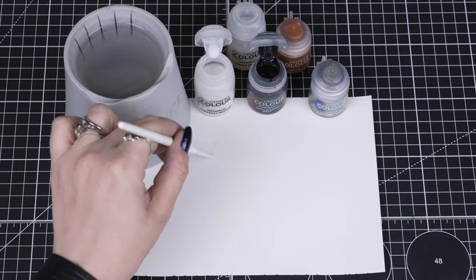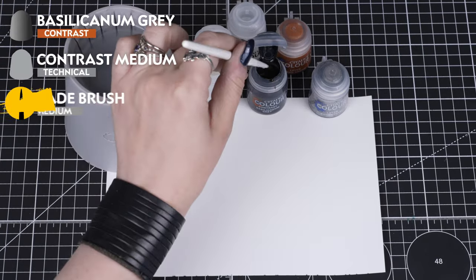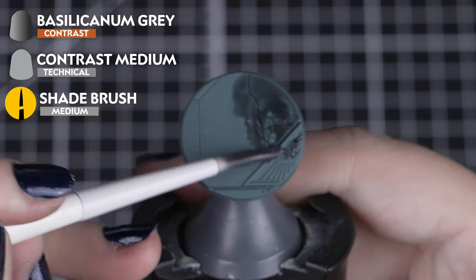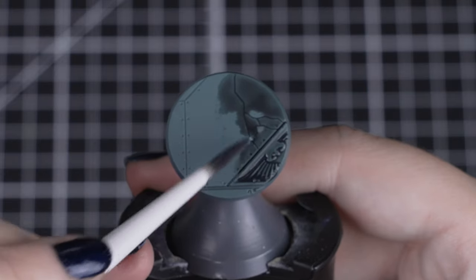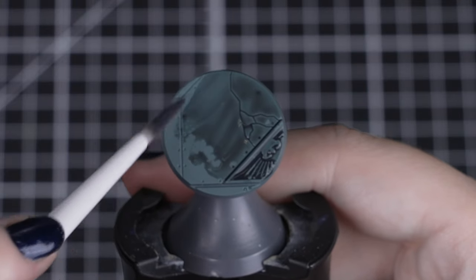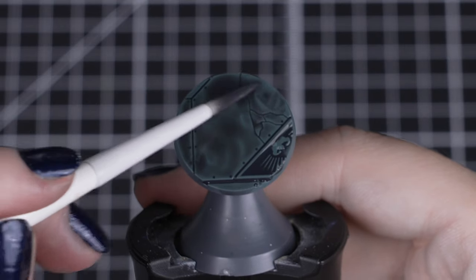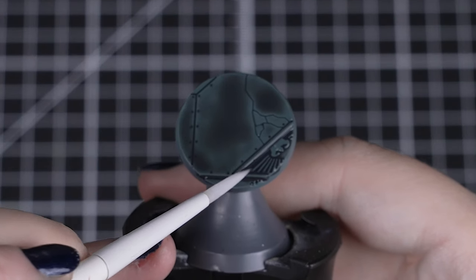To start this base off, we'll be mixing one part Basilicanum Grey with two parts Contrast Medium. By using the same medium brush in circular motions, we can get really neat and consistent coverage over all our bases. Just like before, you can soak up any excess contrast if it's pooling too heavily.